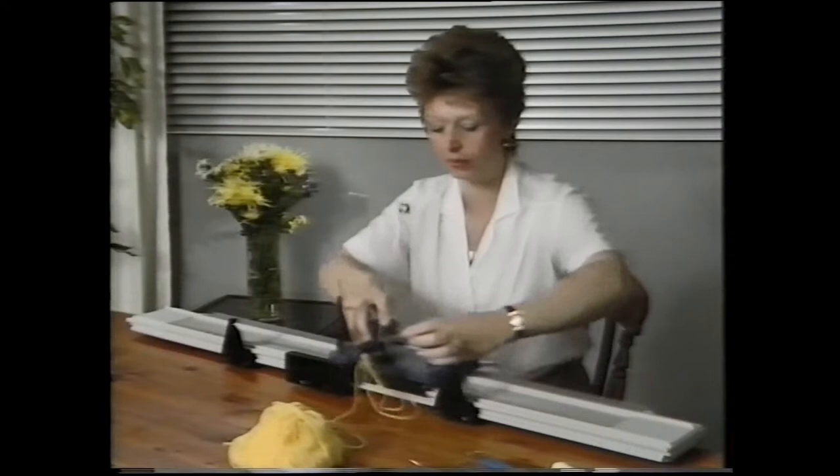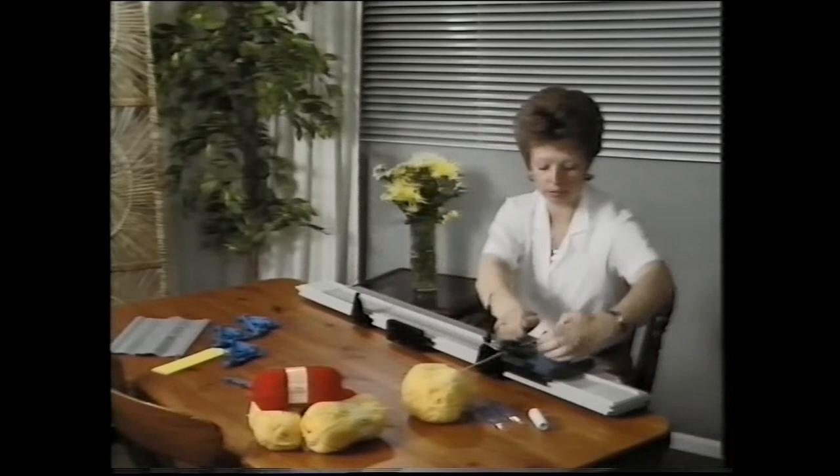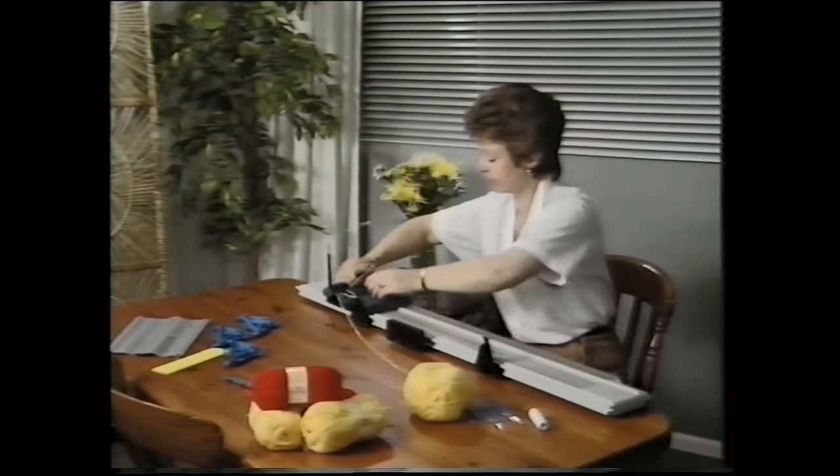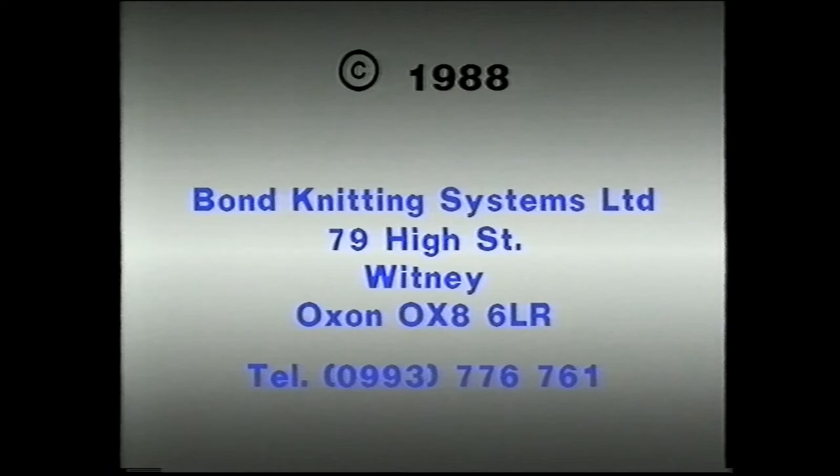By following these simple instructions, you will be able to create the garments in the basic pattern book. With a little practice, you'll be amazed by how creative you can be.